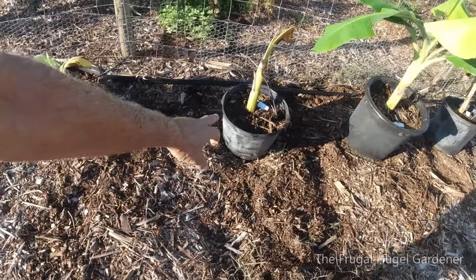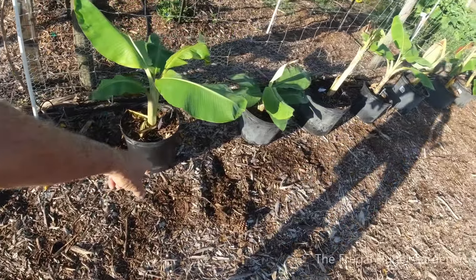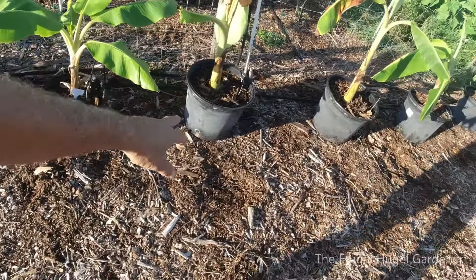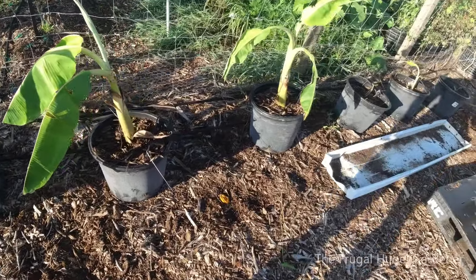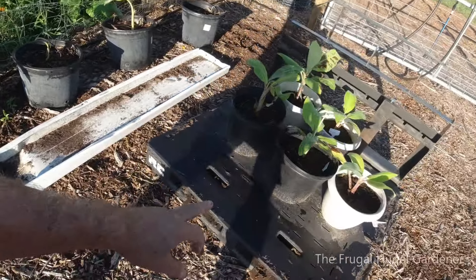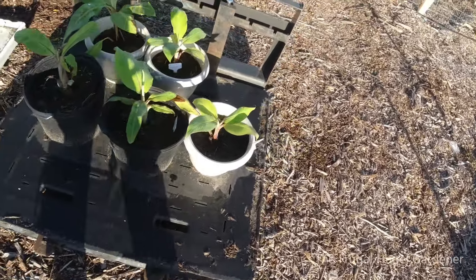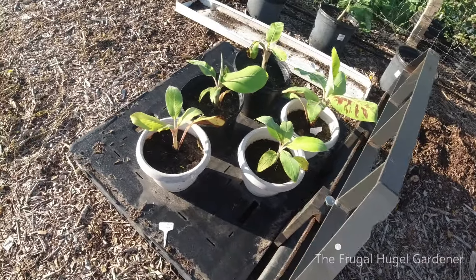More Blue Javas. And these are pups off of my plants. Then coming down here I got some more Blue Javas, Grand Nain, and Manzana over here too.